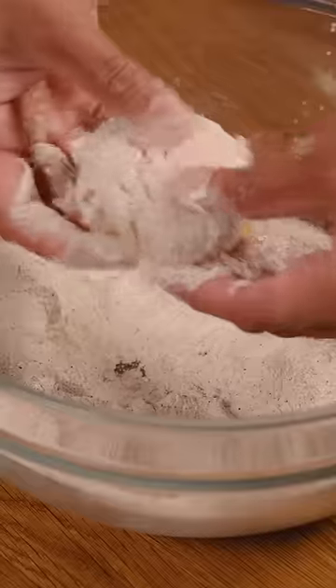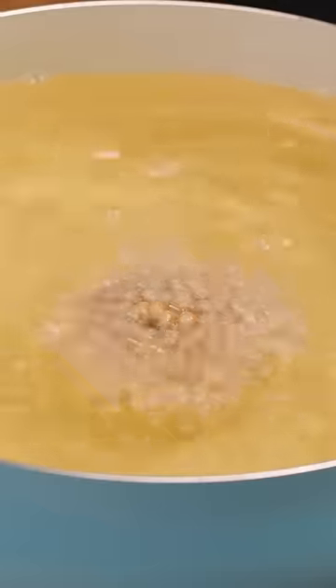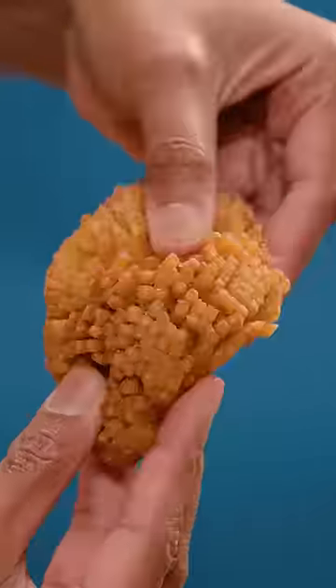Plop the potatoes into the flour mixture, really getting into the crevices. Then give it a hot oil bath for seven minutes until golden brown. The best thing about these potato pom-poms is its flavor, so I'm gonna rate it a nine out of ten.